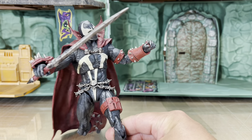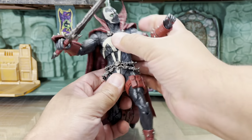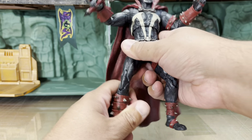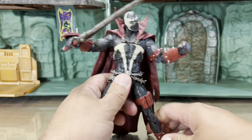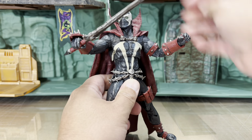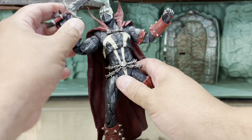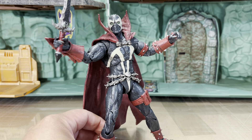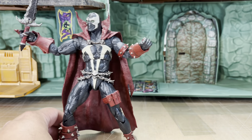The Kickstarter kind of just has a static figure pose — you can move him around a little bit but not like this. To me this level of poseability is really really cool, the fact that you can move him around and do all sorts of poses with him.